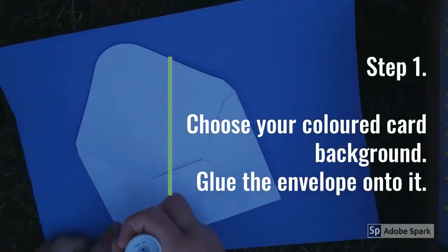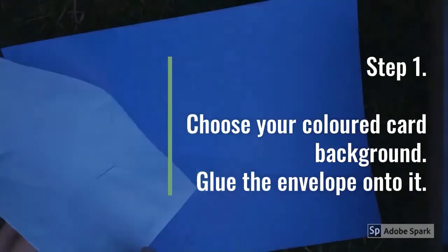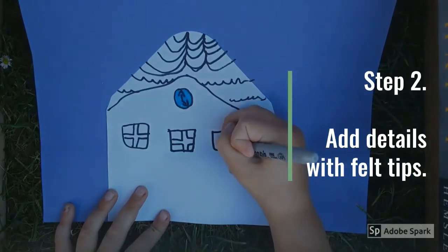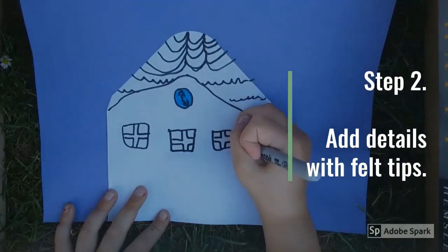Step one: choose your coloured background and glue your envelope down onto it. Step two: add details to your house. You can draw these on using pens, pencils, or felt tips.